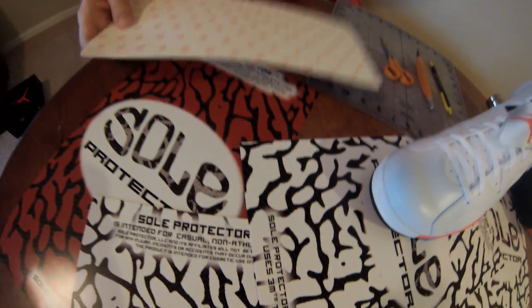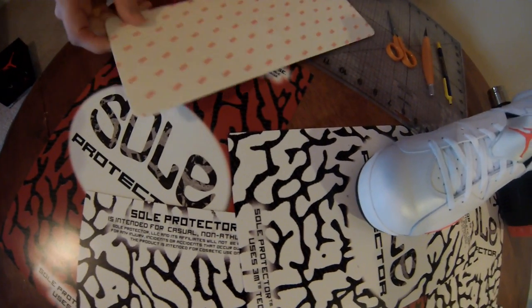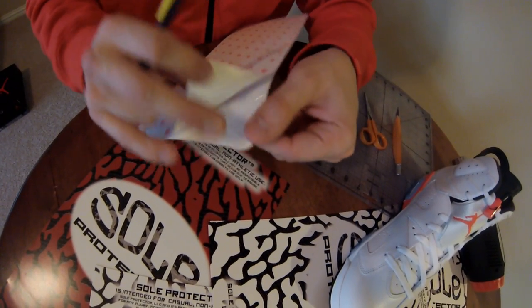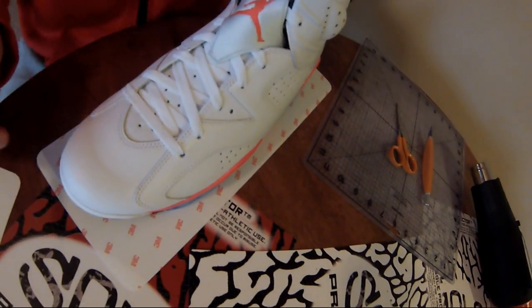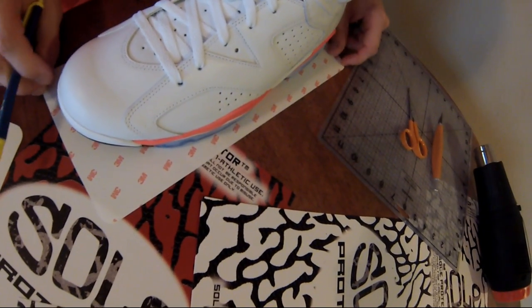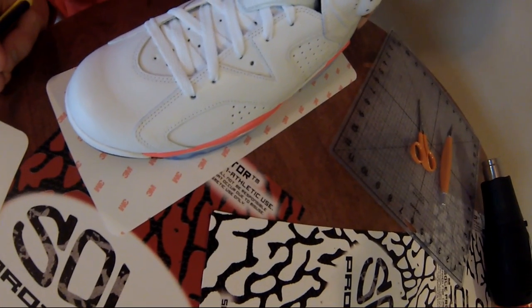The custom sole protector can fit up to size 14, sometimes size 15 depending on the shoe. The custom SP is sold in pairs, like all sole protectors, and they are sometimes stuck together. On size 13 shoes you can see there's still a little room on the ends, probably could go up to a size 14 Jordan. The one thing people like about the custom sole protector is that you can actually wrap some of it up the sides.